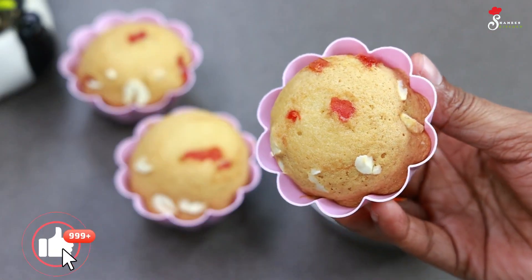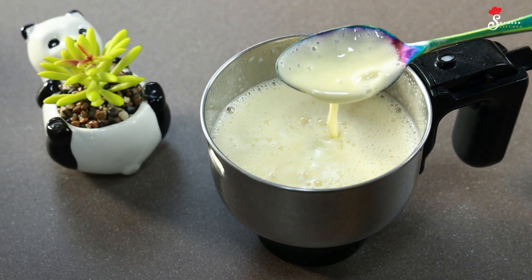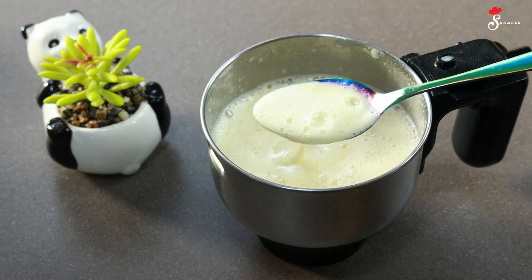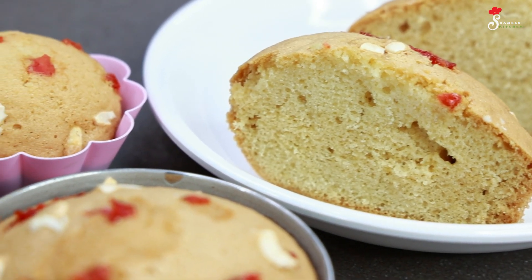Hi friends! Welcome to Chami's Kitchen! This is our special event. This is a great cupcake recipe.